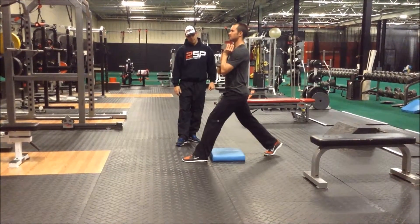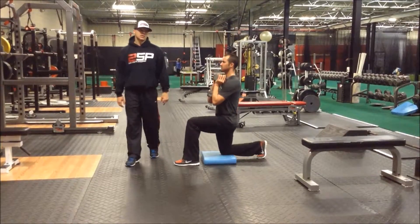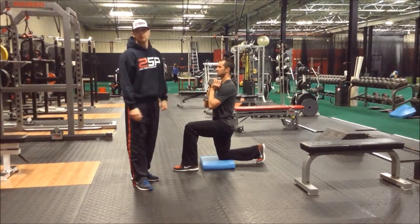Back up and back down. Those are our 90-90 split squat and our goblet split squat.